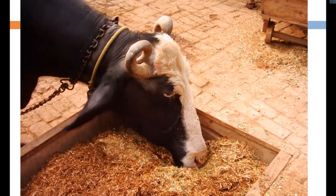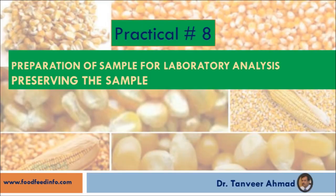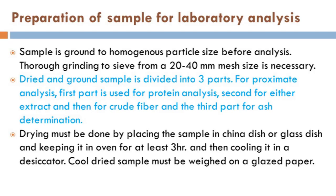The first question is how to prepare a sample for nutritional composition analysis or proximate analysis. The second is: if we have to preserve the sample, what should be the best way? We will also perform weighing and grinding of the sample. This covers the preparation of the sample for laboratory analysis.